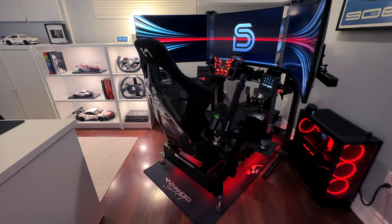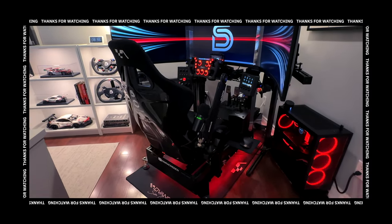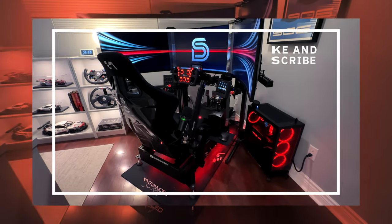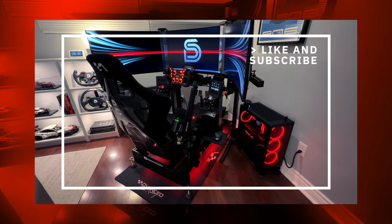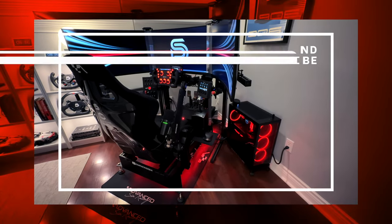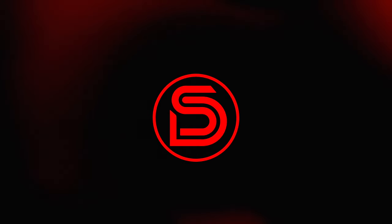Thanks for watching this tour of my setup. Let me know in the comments what you think, or if you have any questions about anything you've seen here — I hope it may have inspired you or given you ideas for your own setup. Make sure you subscribe to the channel for more sim racing content, and if you enjoyed the video, hit that like button below. Thanks for watching, and until the next one — stay safe and happy racing!